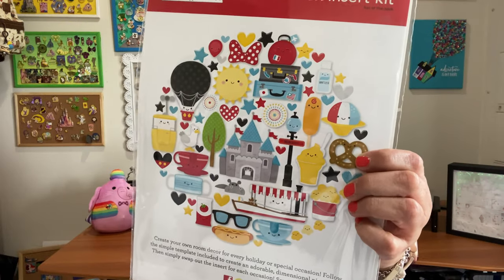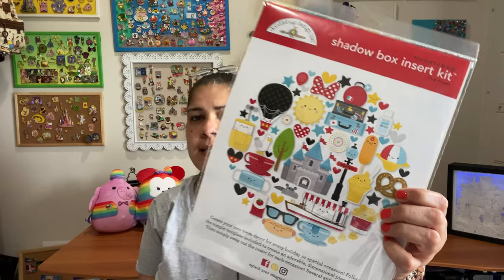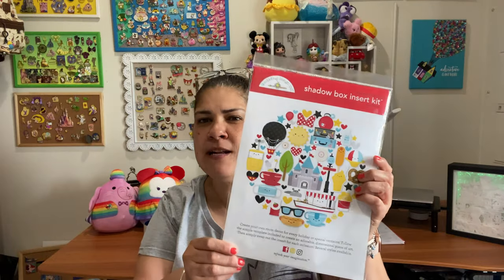Go ahead and subscribe and there'll be more projects to come. Today we're going to be focusing on a Disney themed shadow box, which will be a great decor addition to any Disney collection, makes a great gift, and this is a super simple project. So if you are new to crafting, this is a great one to get started with.